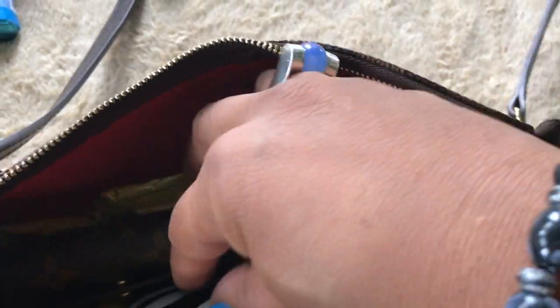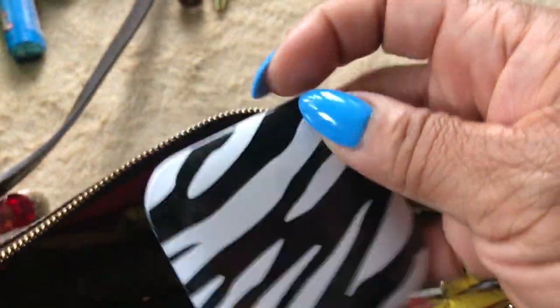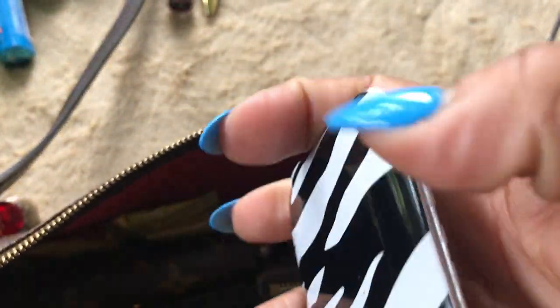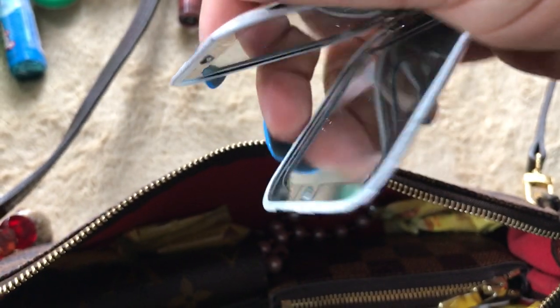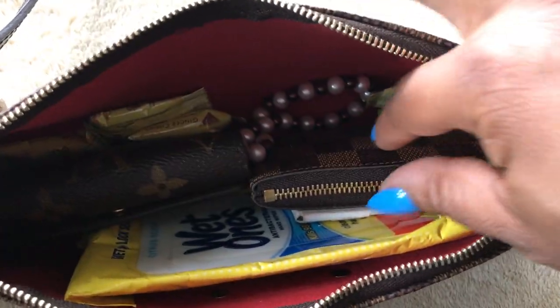I have an ink pen. I have a mirror — I've shown this mirror before. It's a double-sided mirror. It has a magnifying side and a regular side, because you need that. Ladies always need a mirror.